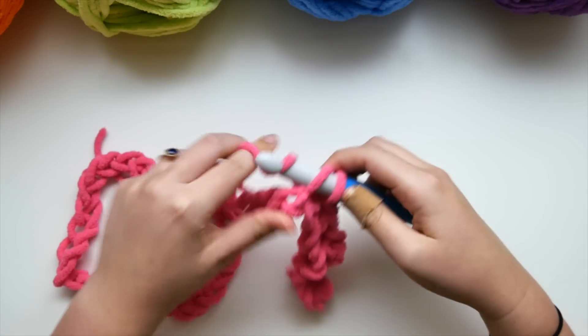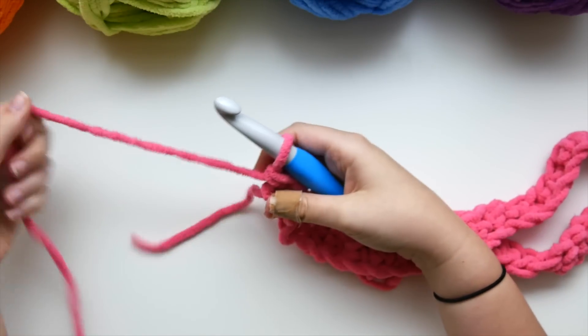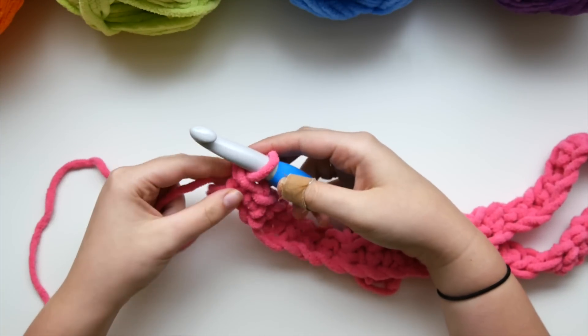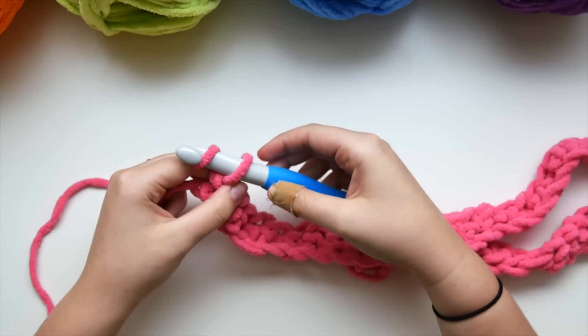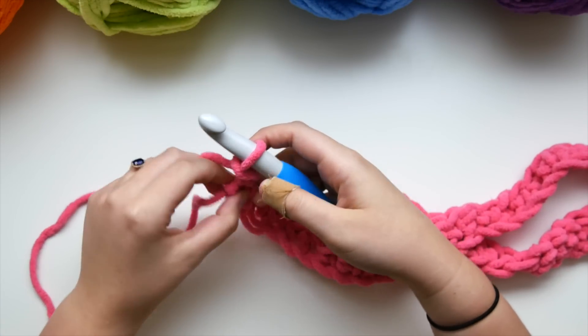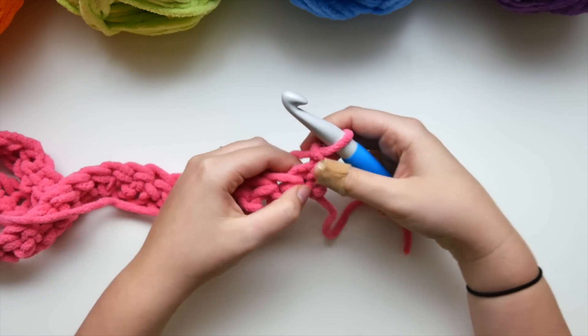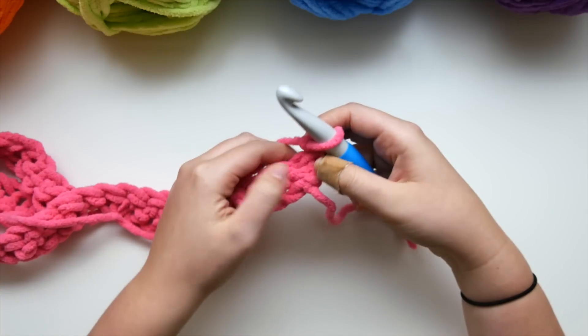Once we've single crocheted all the way down the length of the row, it should be looking something like this. We've single crocheted all the way across, including that very last stitch right next to the slip knot. Now we're going to chain up one — yarn over, pull through — and then turn our work. We're ready to start row two.